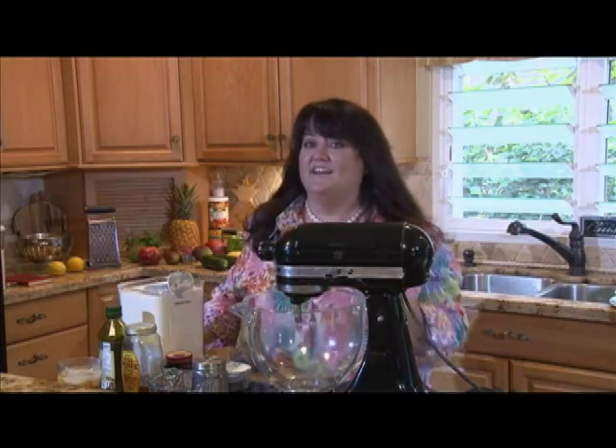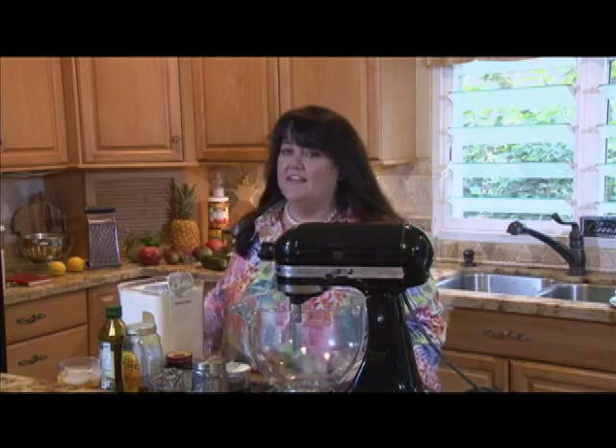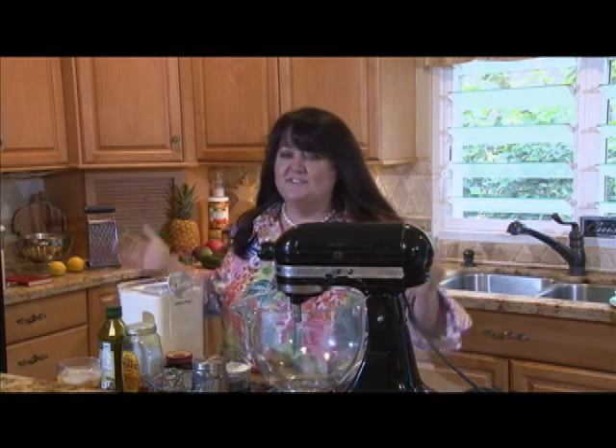Today we are making New York style pizza, so you're going to have a great slice just like you can get in New York City. Let me show you a little clip of our visit that inspired this whole day. Think about it — Manhattan's an island, Hawaii's an island. It's a match made in heaven.